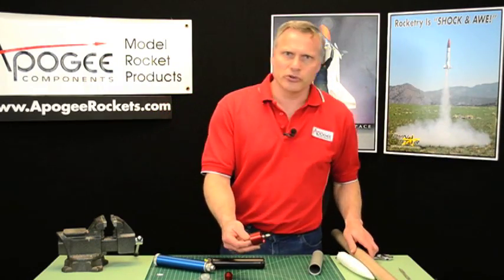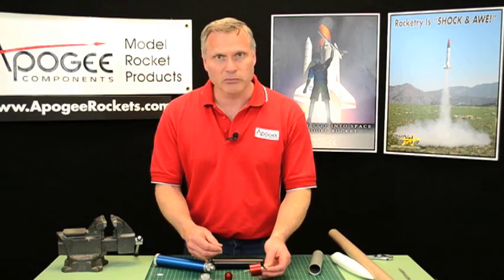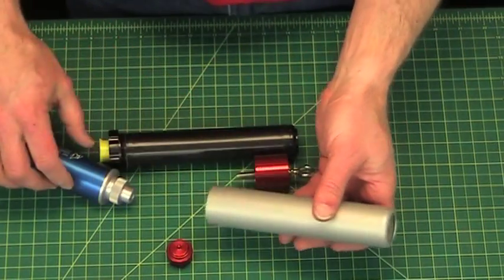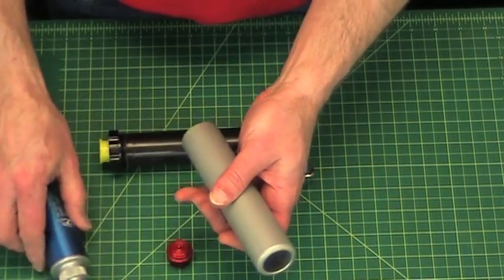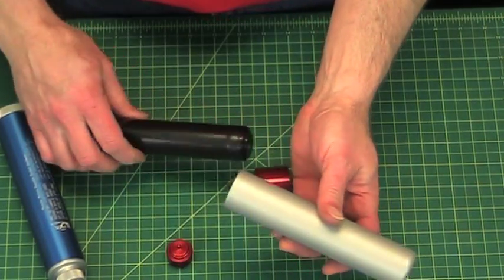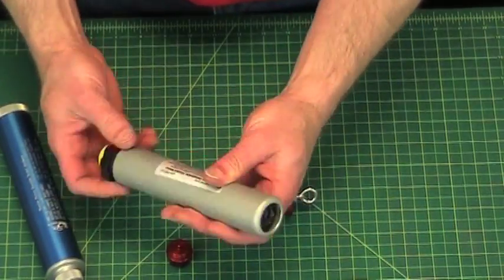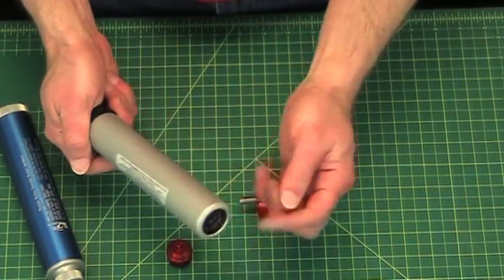The issue is, how do you do this with a Cessaroni motor? Because the Cessaroni motor, as you can see, doesn't have a replaceable forward closure. It's got a forward closure that has a lip on it. This is an H motor — even when it goes in, there's still nothing to grab on.